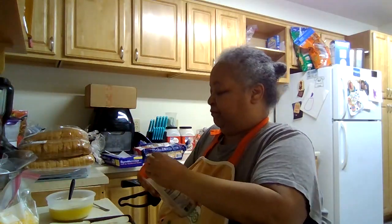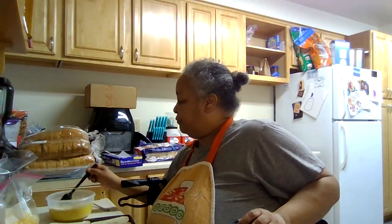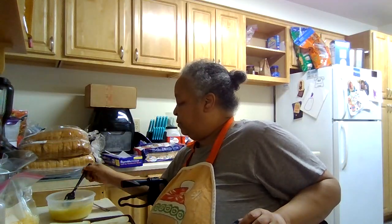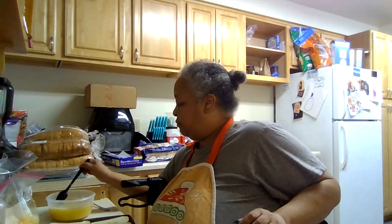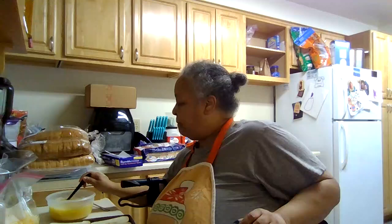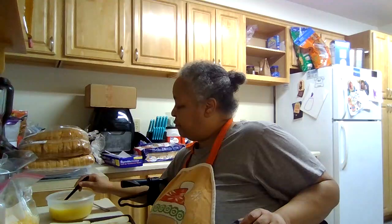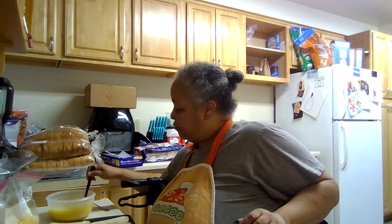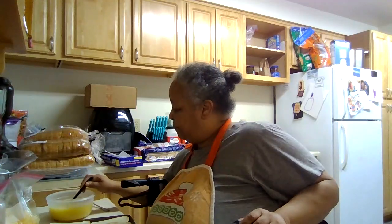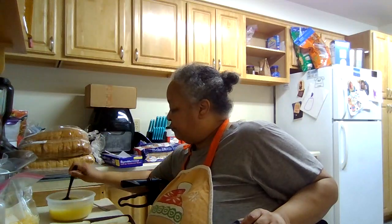Now we are going to add in our garlic powder — not a lot. Let me get this all mixed through really, really good.